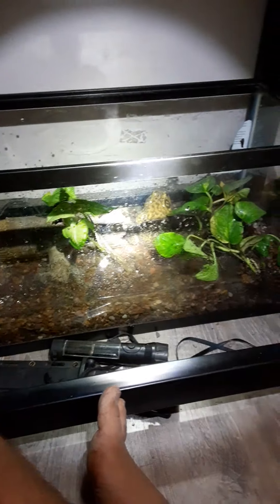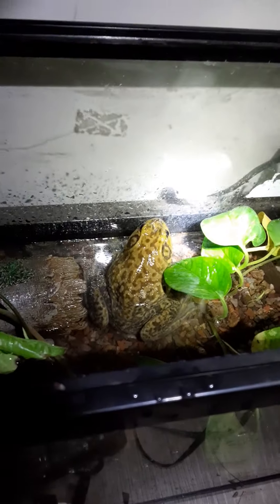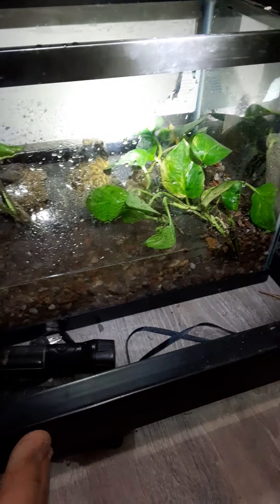I don't have terribly good lighting here, the light's not on yet but I will fix that shortly. There he is — I got all the plants and they all survived. It's all set up brand new; this tank is just about half the size of his old one, but it will have to do for now.